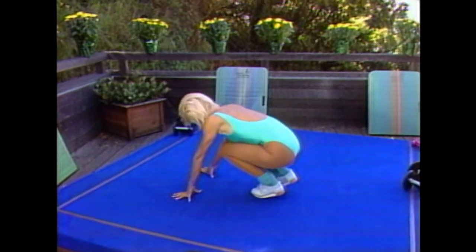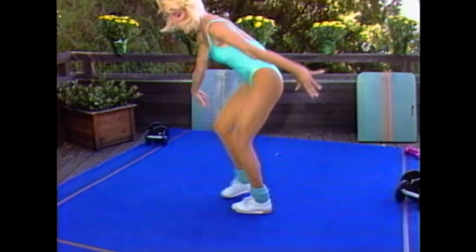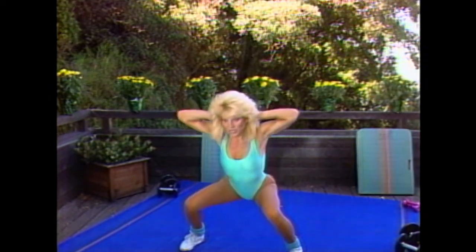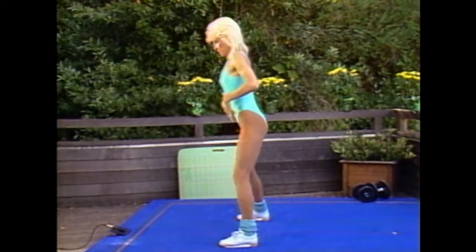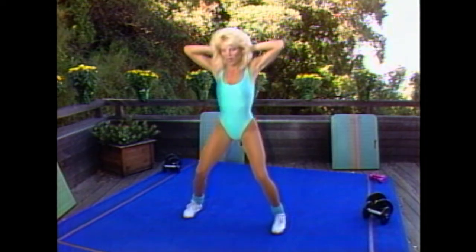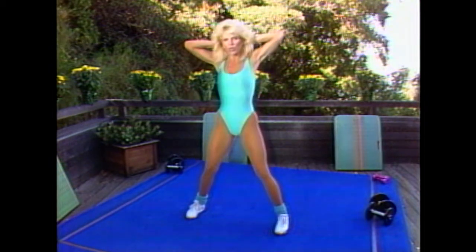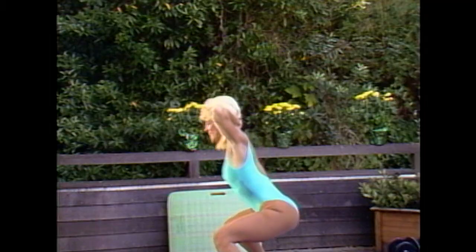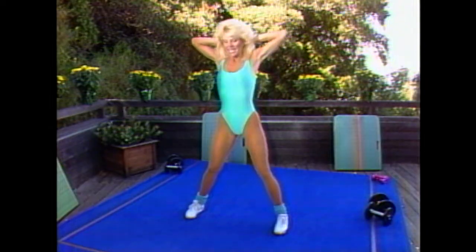Doesn't that feel wonderful? Keep going — press it through. Six, seven, and eight. Back to the squat. Take it down and lift. A little faster here. Again, when you come down, press that pelvis forward. Head is up. Press down. I know — it feels good to be up here. Chin is out. Down. Release. Down. Press forward the pelvis, squeeze the gluteal. Two more — that's one. And two.